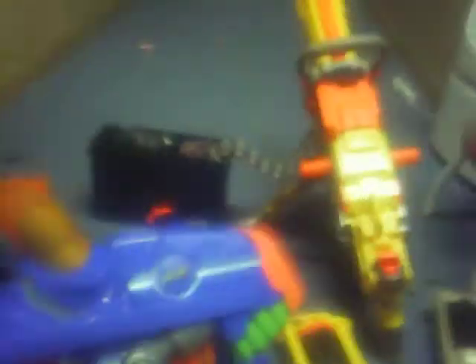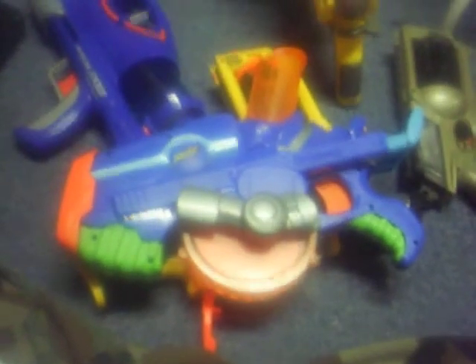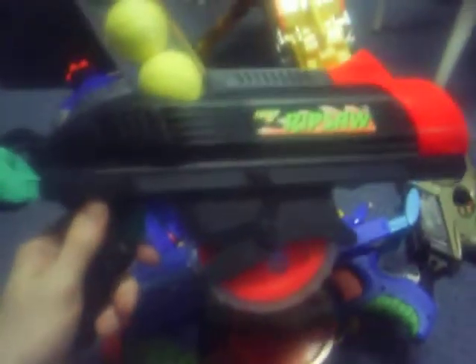Next gun: the Buzz Saw. Don't get your hopes up. Watch what happens by the time I fire the third shot — by the time you get to the third shot, it's completely out of power. Now, this gun was an updated version of the Rip Saw. I don't know why they updated it. That's precisely why the Rip Saw is way better than the Buzz Saw.